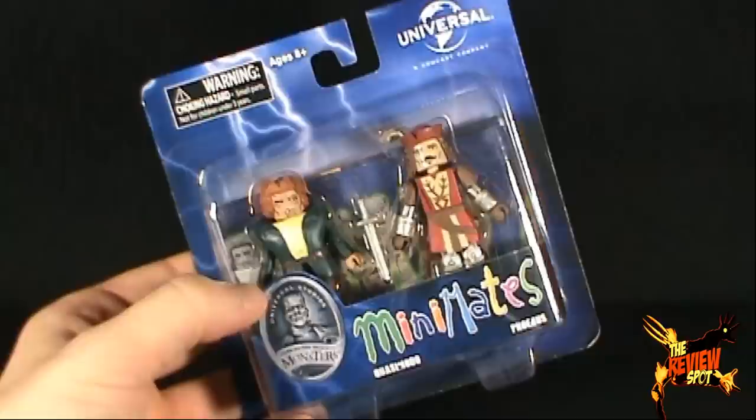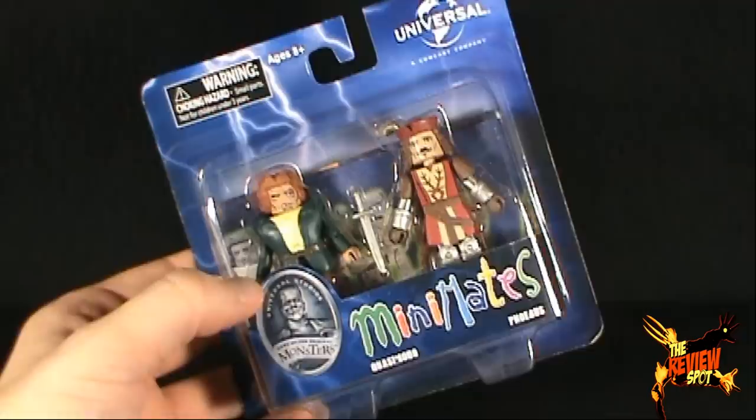Today's spooky spot, we're having a look at the Diamond Select Universal Studios home of the original monsters. We're looking today at the Minimate set consisting of Quasimodo and Phoebus.